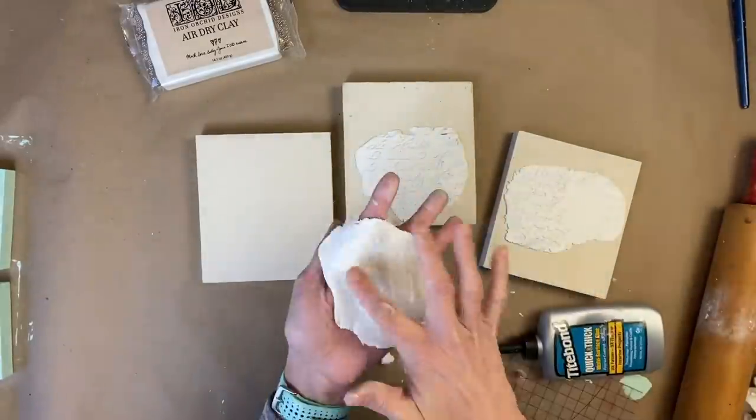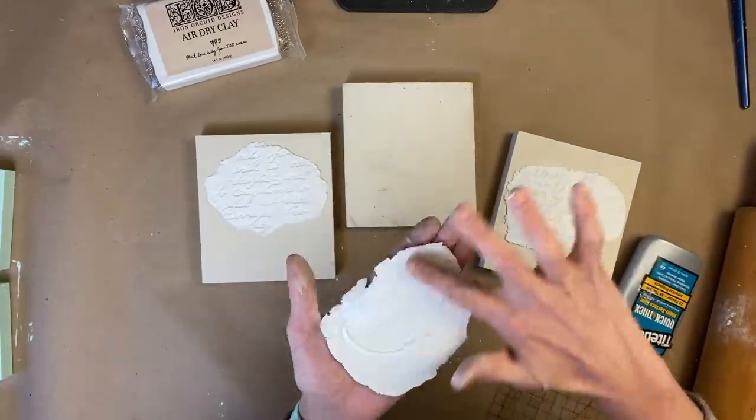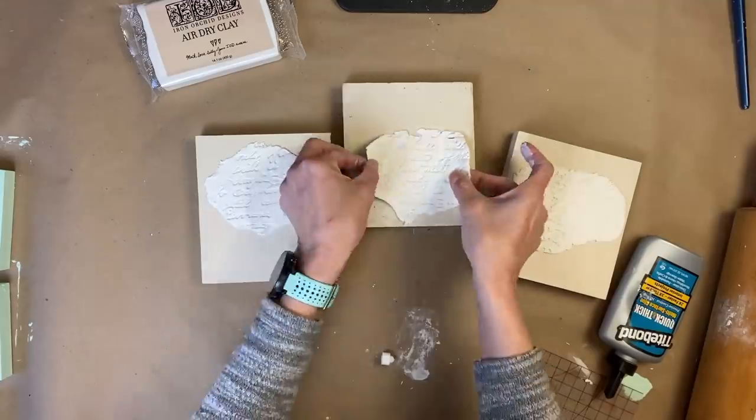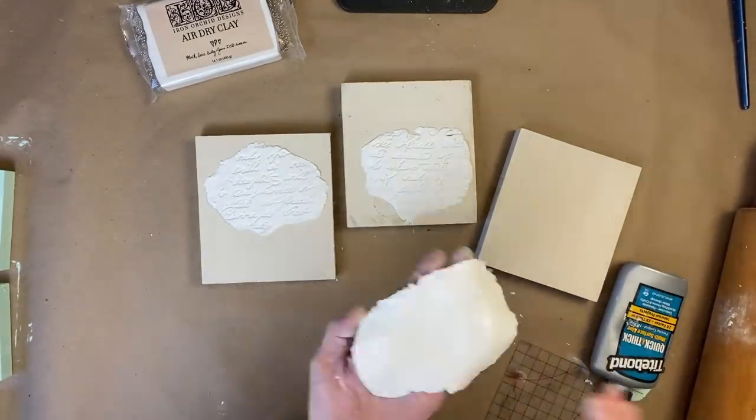Next, we're going to take Tight Bond — my favorite glue to use with the air dry clay — and just apply it to the back and get these glued down first. That's the first step of these signs.